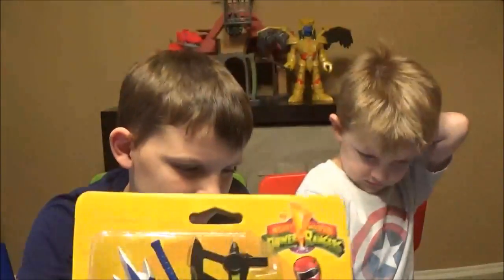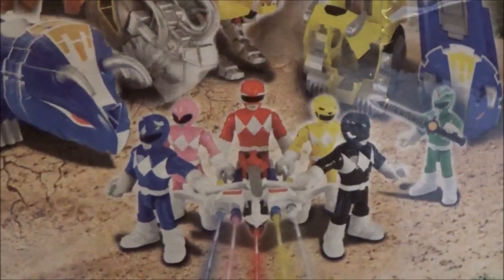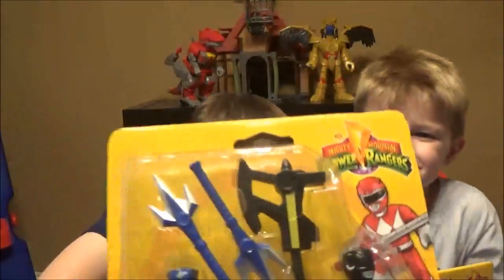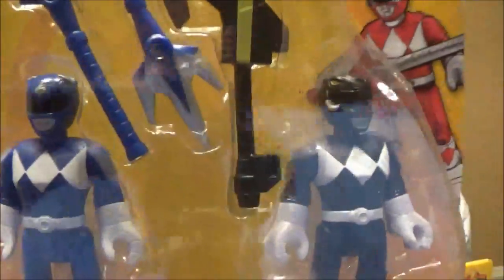Look, even in there he's off to the side. A couple things about these figures before I let the kids open them: they build a master weapon. When you collect all five, you put all their weapons together and they make one powerful blaster. So we got the Blue Ranger and the Black Ranger, which look very cool.